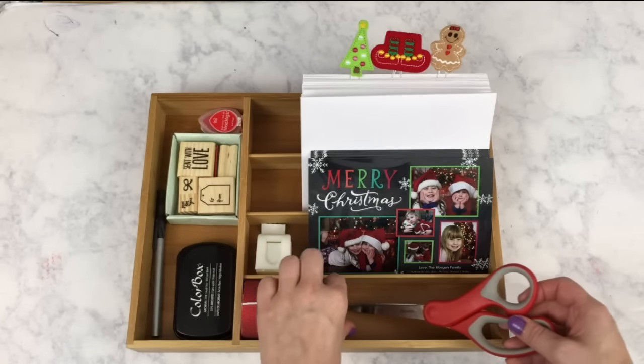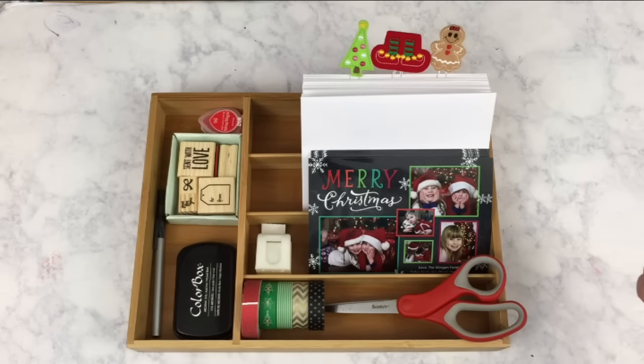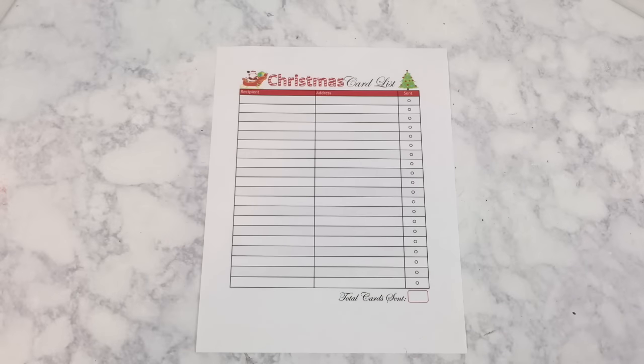And that is all for my 2015 Christmas card caddy. Next, we're going to look at the Christmas card list printable that I created in Word.